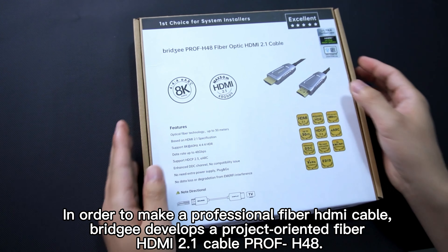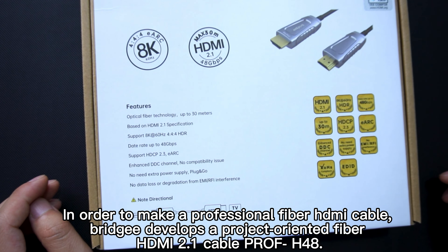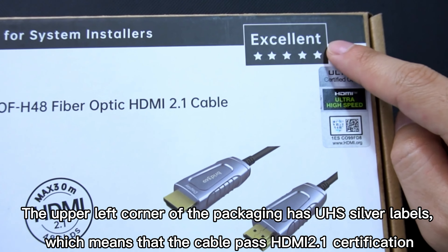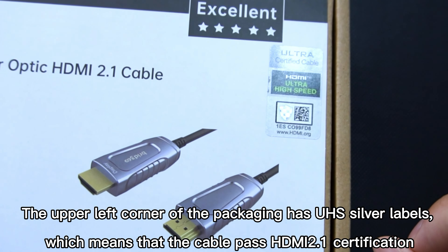In order to make a professional fiber HDMI cable, Reggie develops a project-oriented fiber HDMI 2.1 cable, the prof H48. The upper left corner of the packaging has UHS silver labels, which means that the cable passes HDMI 2.1 official certification.